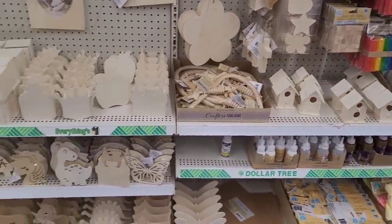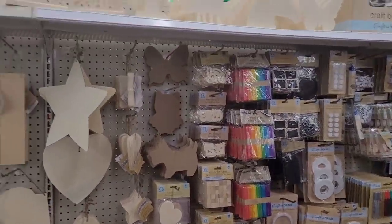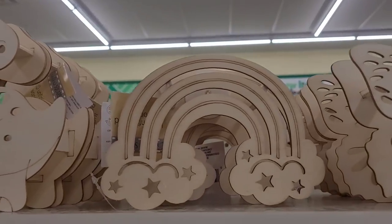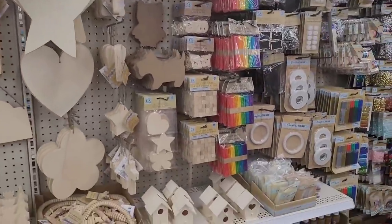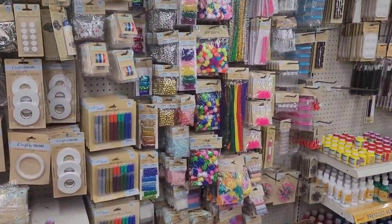I won't stay over here long because we've seen a lot of this stuff. That's cute - the little rainbow, dinosaur, butterfly night lights. Son has the dinosaur, but that rainbow is really cute.